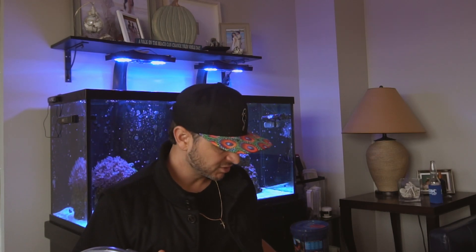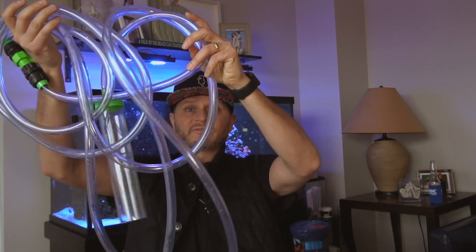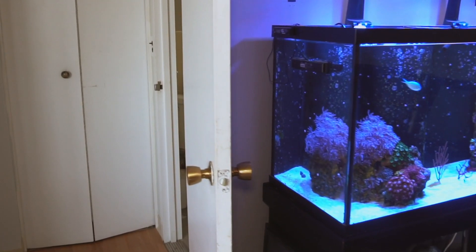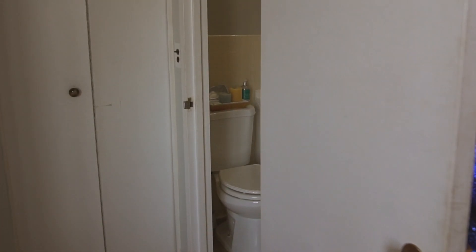Some of the cool features about this product is obviously the fact that it's 25 feet long. I like this because I have my tank here and just right around the corner is my bathroom, so now I can run a hose from the tank right to the bathtub and I don't have to worry about dropping water into a bucket.